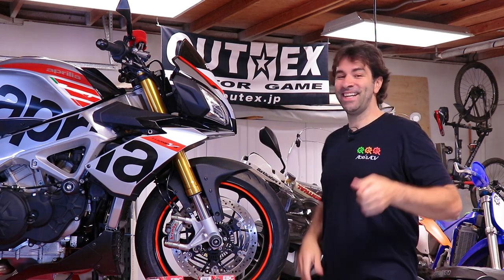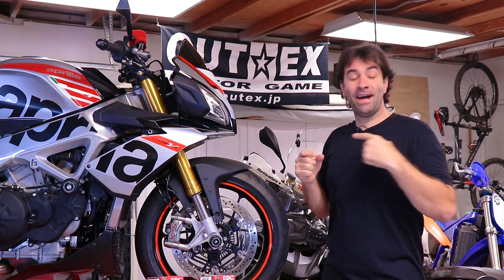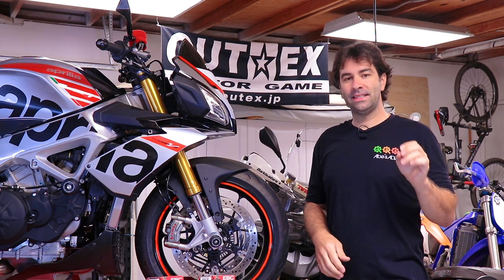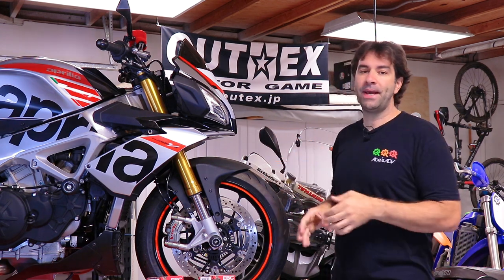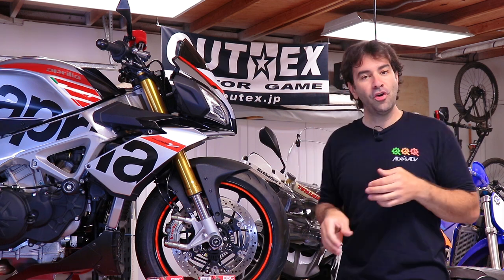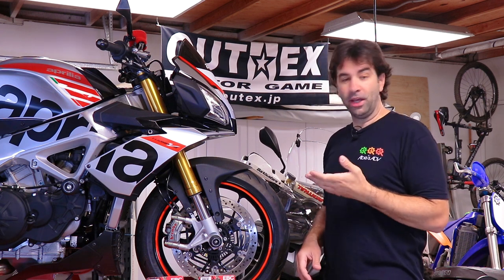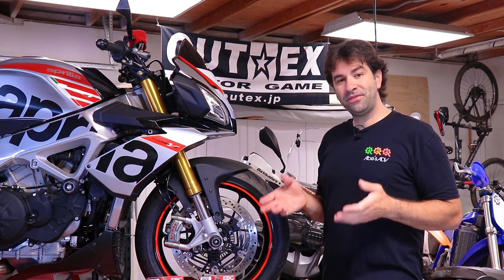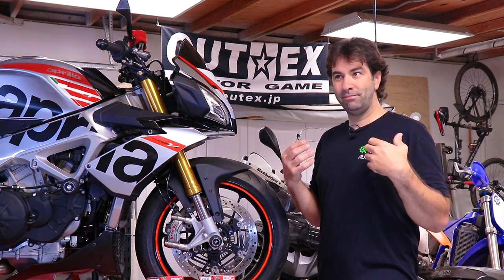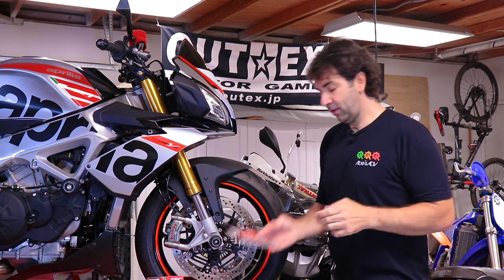Instead of waiting, I decided to do it myself. The recall letter also says that if you already replaced the brake pads there's no need to bring the bike in. So I'm going to put on non-OEM brake pads, which I would have done anyway. The job is very easy and I see no reason to take it to the dealer after being treated the way I was.